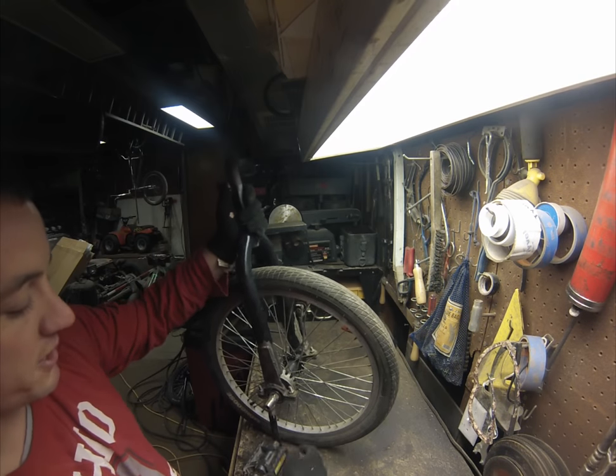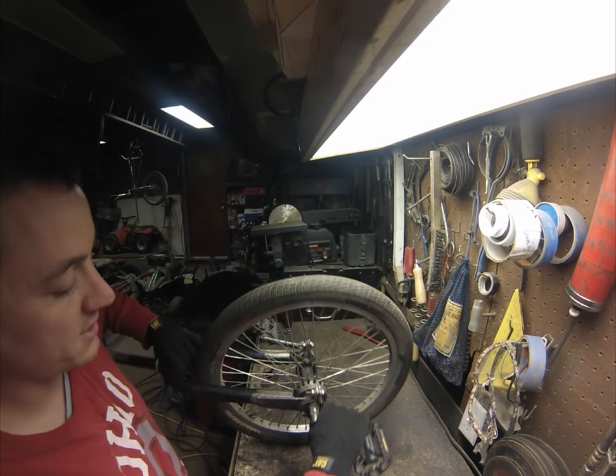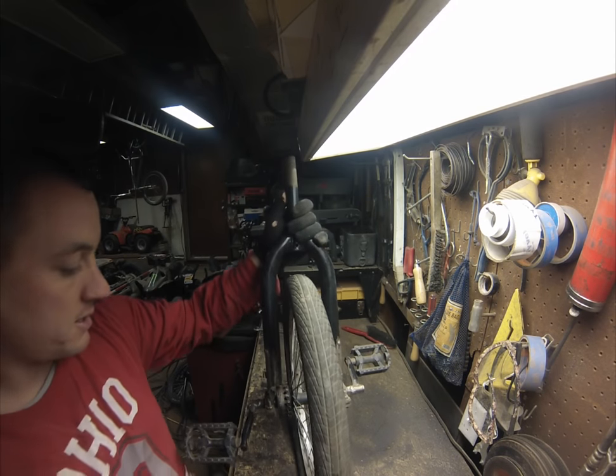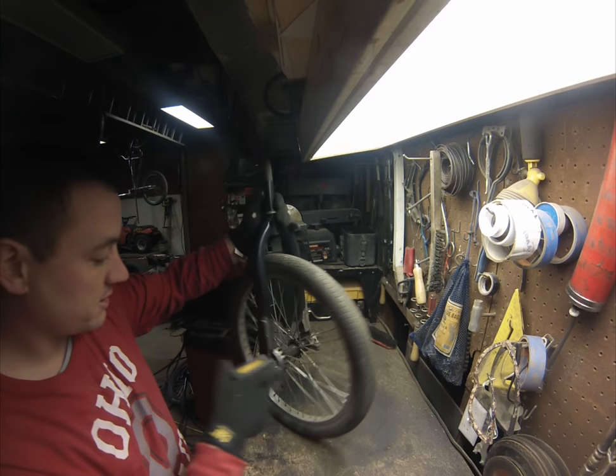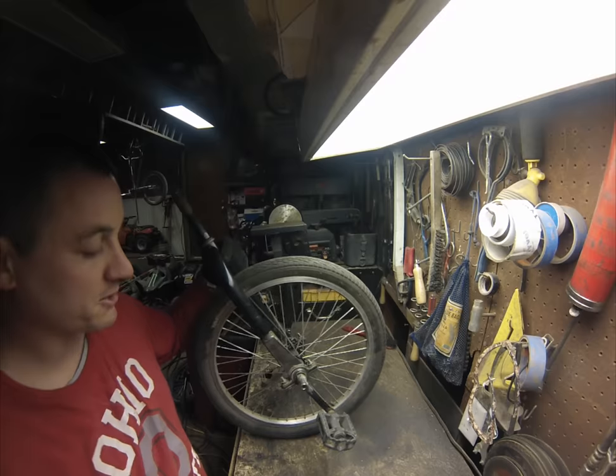I prefer these wheels with a lot of spokes because I've worn out some other wheels in the past, and I think this one will last me a really long time. I didn't make a video actually building it, but I'll put up a few pictures so you can see how I did this one.